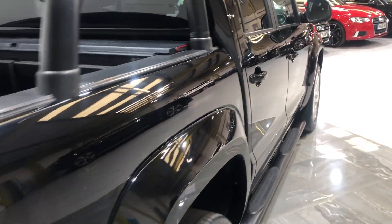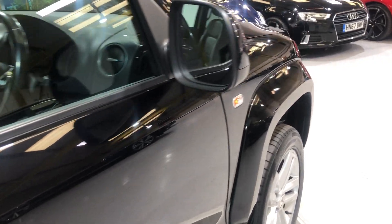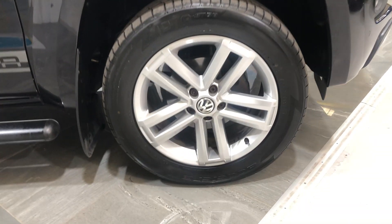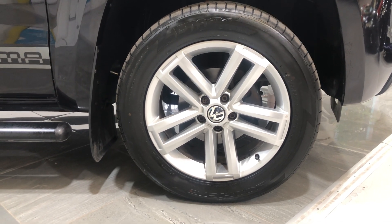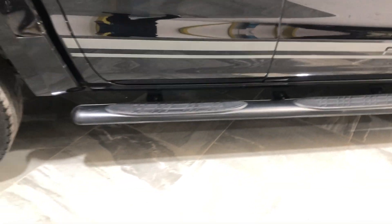Down the driver's side there's no dents, no scratches, no damage at all. On to the alloy wheels — this is the front driver's wheel, there's no damage to the alloy, fitted with a really good tyre. You've also got the side steps as well.